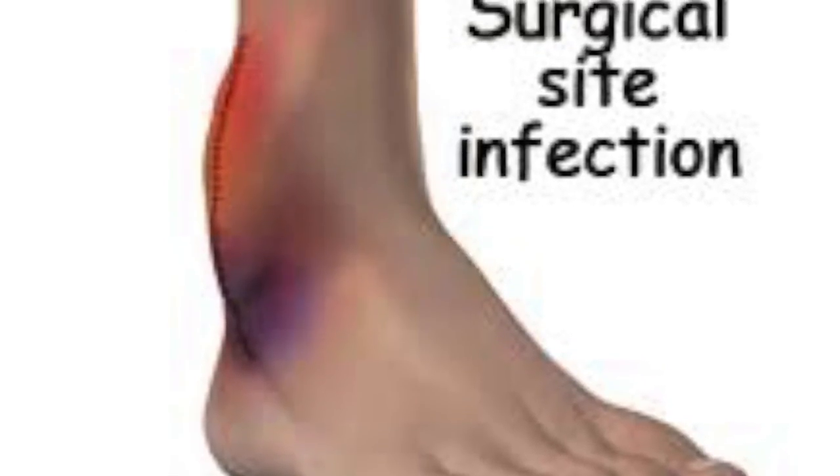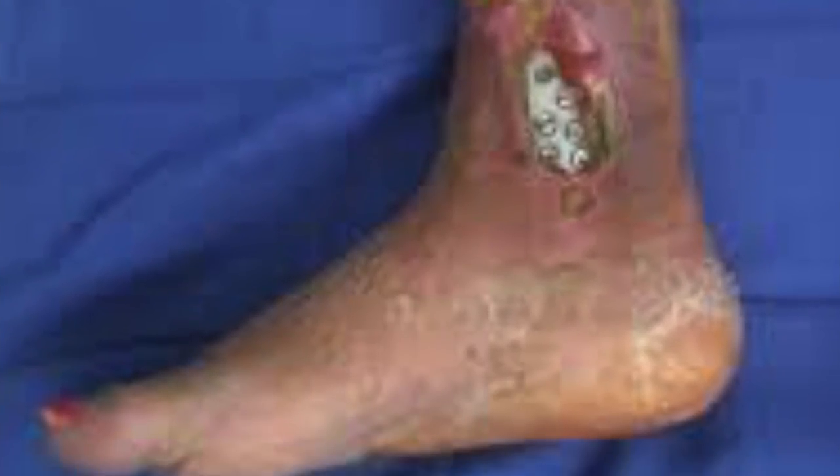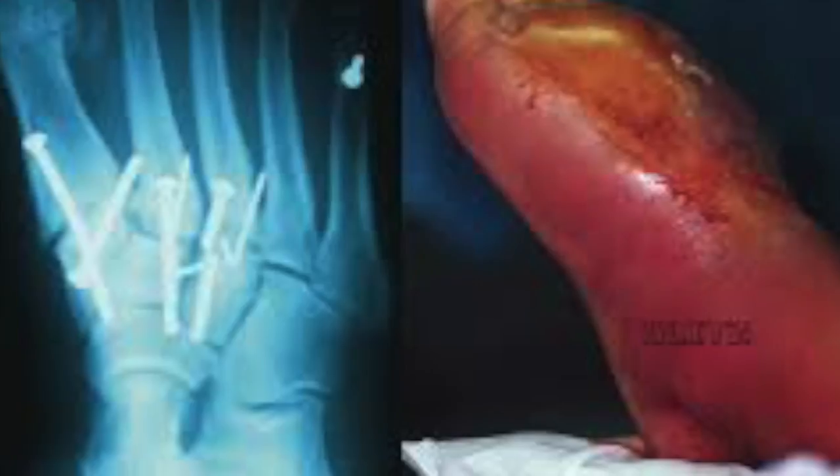Future issues could include infection, fracture of the tibia or fibula, dislocation of the ankle, damage to nerves or blood vessels, blood clots (also known as deep venous thrombosis), loosening of artificial components, failure to relieve pain, or instability and stiffness.